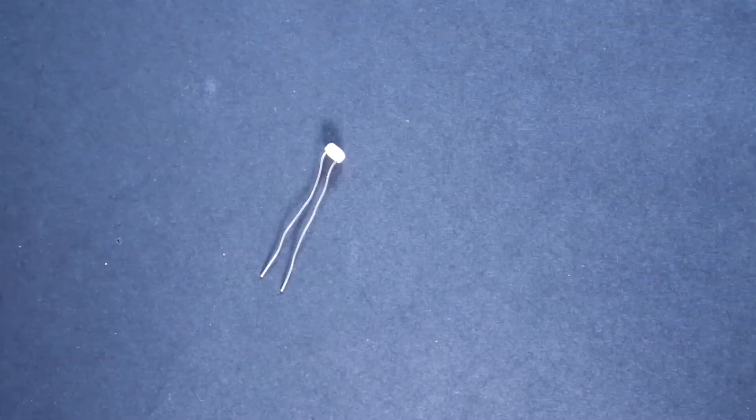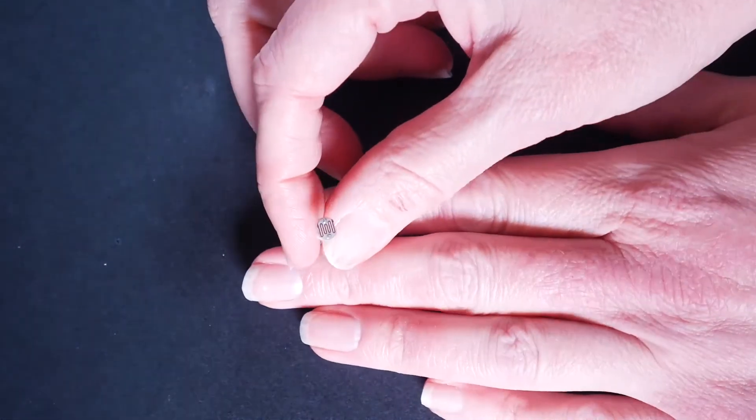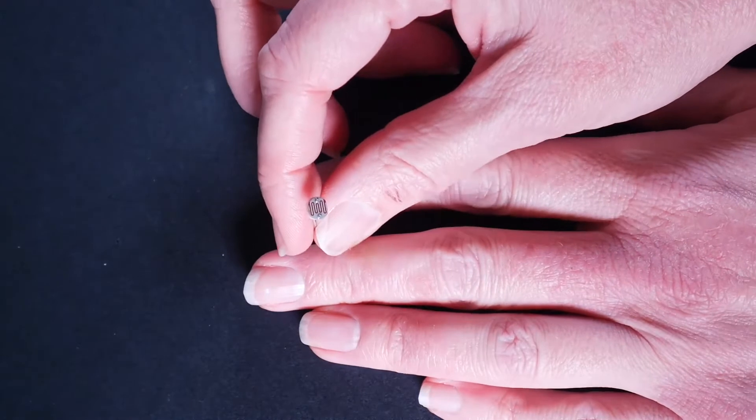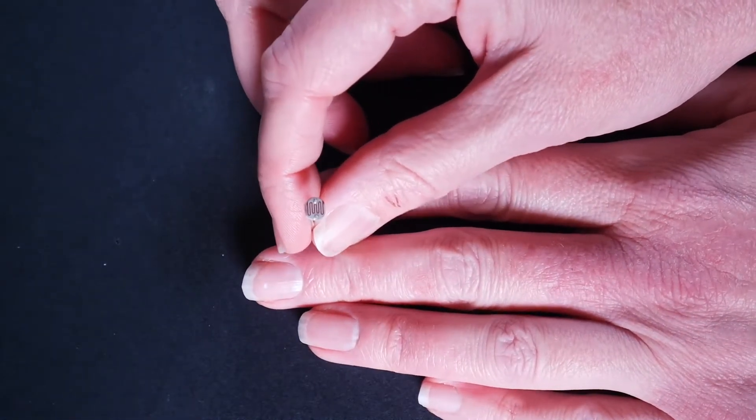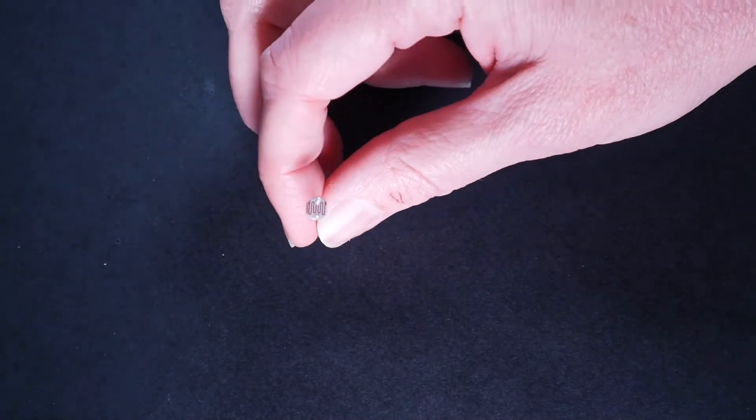Our next component is called a photocell. It's much smaller. It looks like this. It has two legs, two wires coming out of it. If you look at the top, it has sort of a wavy line on top. That's our photocell, which just means light sensor. So when it sees more light coming in, it will make the motor spin faster.